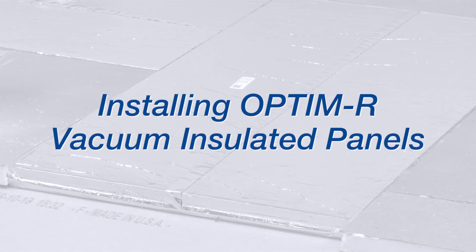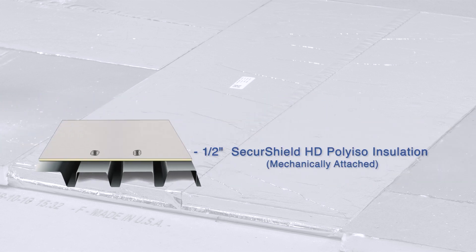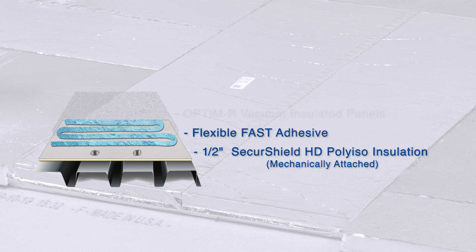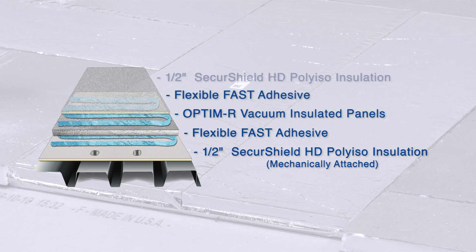We're now going to show you an actual installation. We've started with our base layer of half-inch high-density polyiso mechanically attached. We'll then follow with low-rise urethane foam, Optum R, low-rise urethane foam, and another layer of half-inch HD.